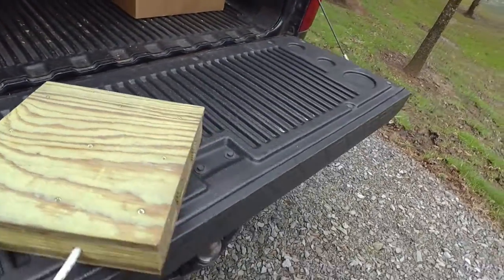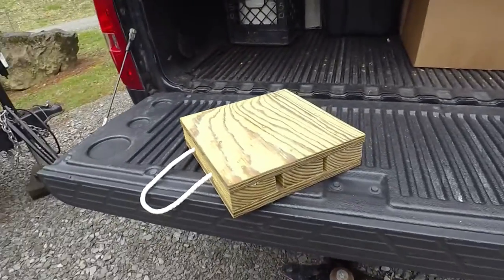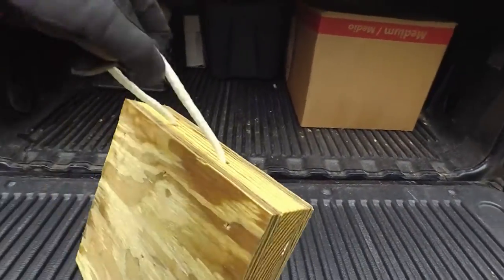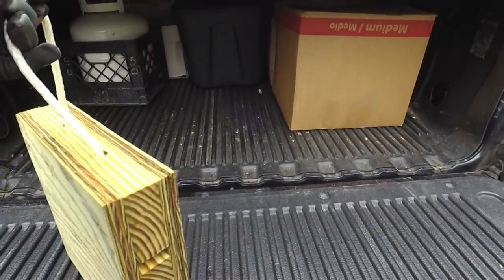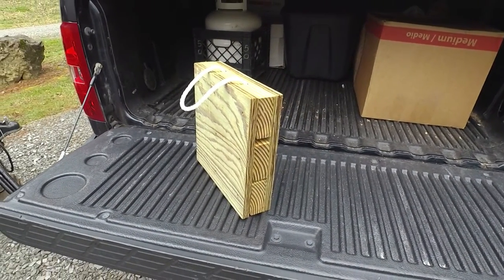The one 2x4 on the end, I drilled two holes in it, put a piece of rope through it, knotted it between the two 2x4s, and it makes a nice little carry handle. I think these will hold up for a long time, and they'll definitely take the weight of a travel trailer or even a big fifth wheel.